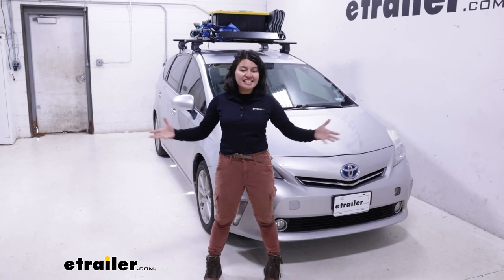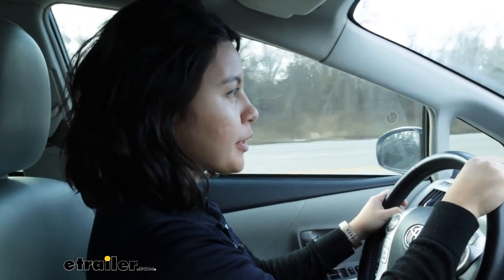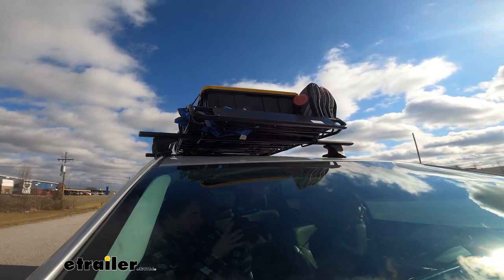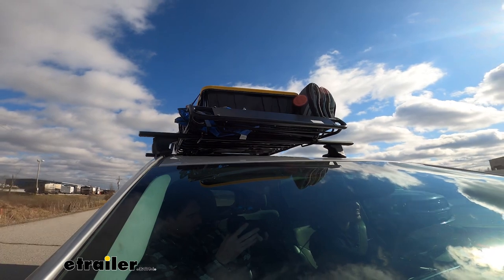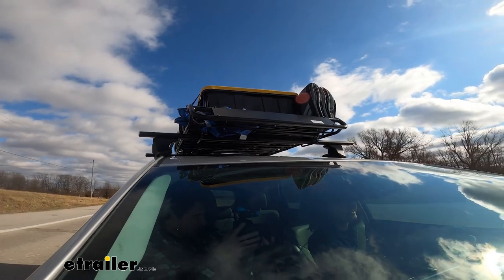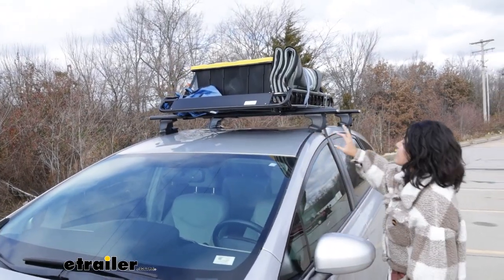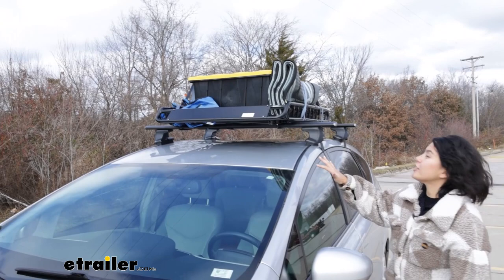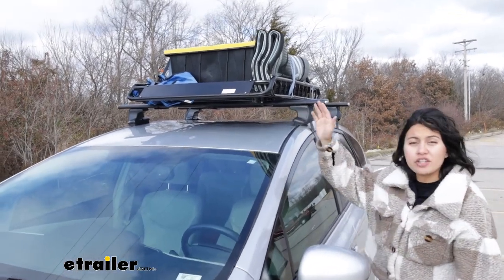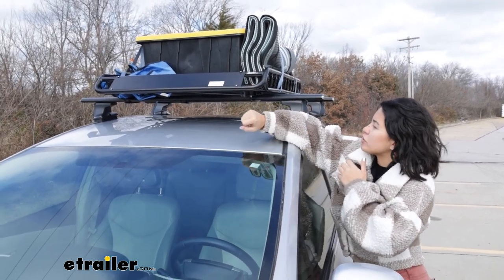Now let's take it outside and see how it performs on our test course. Going down the highway at about 60 miles per hour, I do feel a little bit of wind drag, but no significant wind noise. As long as your straps are tightened down properly, you shouldn't hear anything hitting against your roof. There's no whistling sounds and everything stays in place. The basket has a spoiler which helps with that whistle and wind drag. Interestingly, there are no logos on it, which means you can put your own stickers on there. The spoiler is also removable if you just remove those screws.